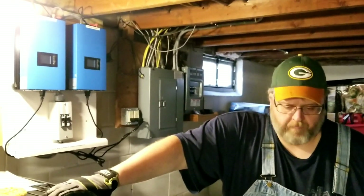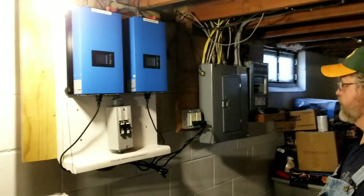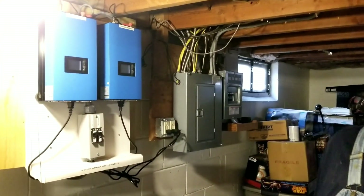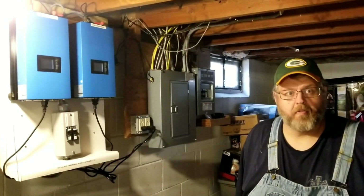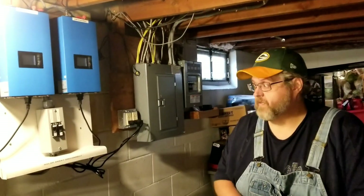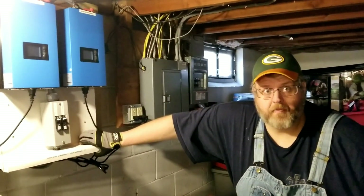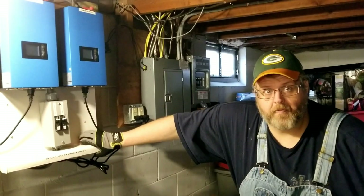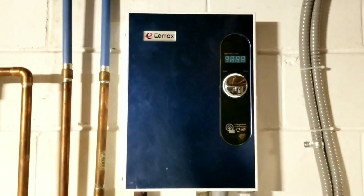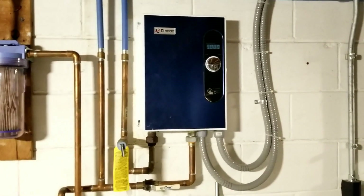He can run his furnace on battery, yes — but with solar. So he can do the automatic transfer switch, which is going to be the Reliance. So he can just switch the grid off because the Reliance has a generator and a line. When he switches to line, it's going to be the grid. If you go to generator — instead of a generator, it's going to be solar for him. So he can potentially run his entire house with the solar system and the batteries — except this guy here, which is an on-demand water system, which he liked before.